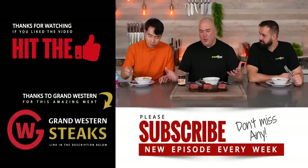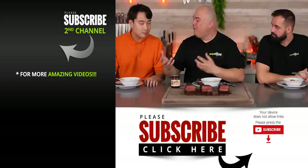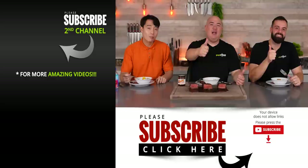Guga thanks Uncle Roger for coming all the way from London. They wrap up the video. Guga tells viewers he hopes they enjoyed the video — if they did, hit the thumbs up, and if they're not a subscriber, be sure to subscribe for future videos. Everything Guga uses is always listed in the description below. Make sure to check out Uncle Roger's channel via the link in the description. See you guys on the next one — take care, everybody!